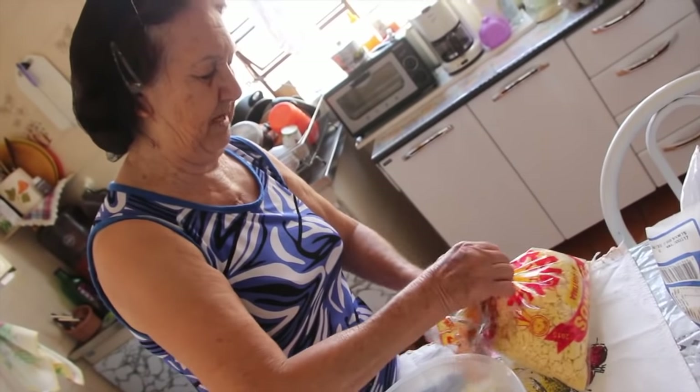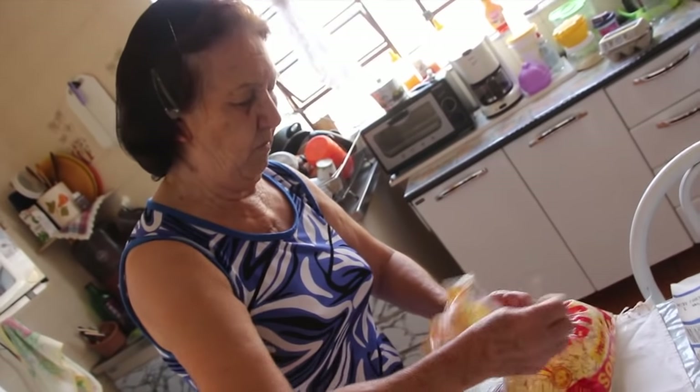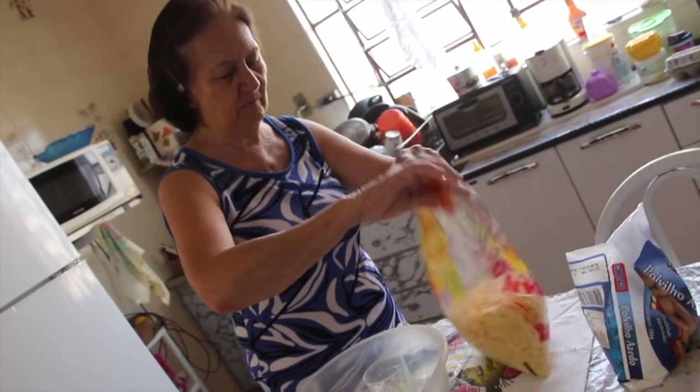What else? Farinha de milho. Ovo. Sal. And water for kneading. No milk, nothing else.